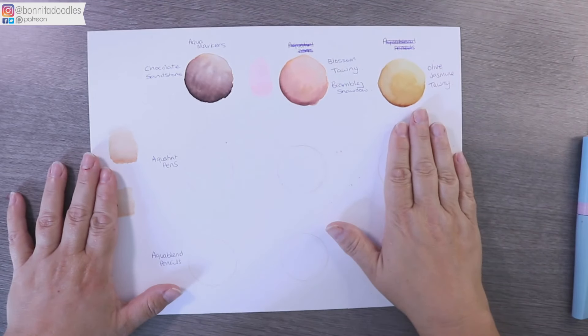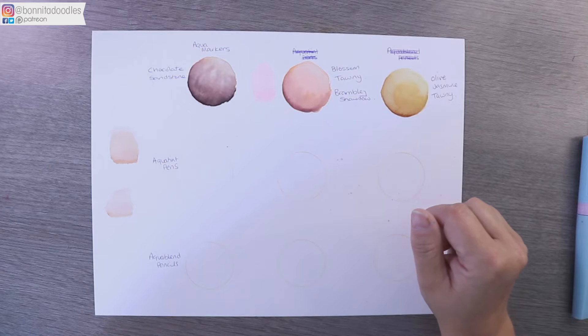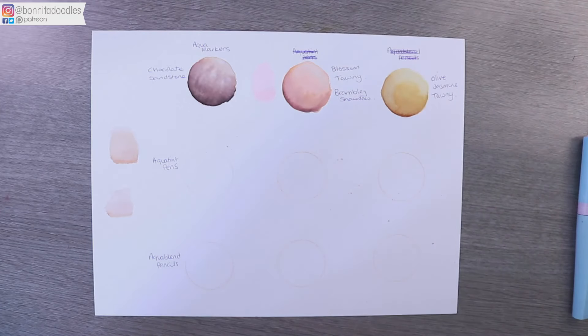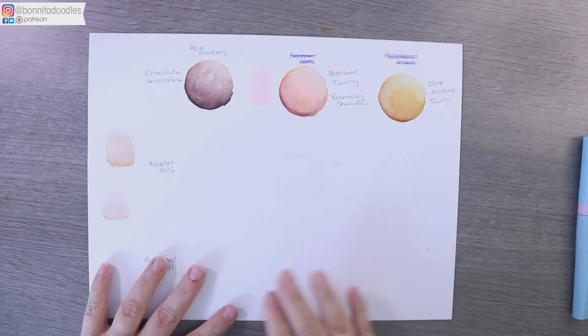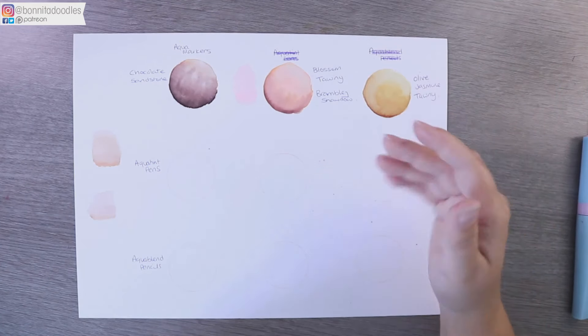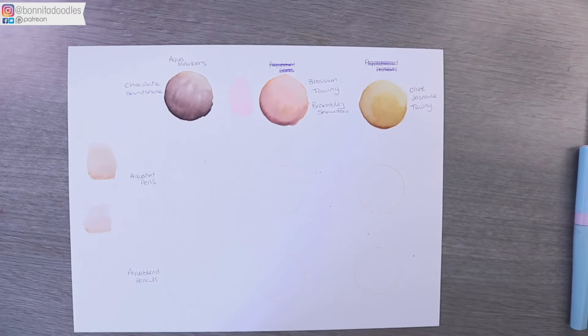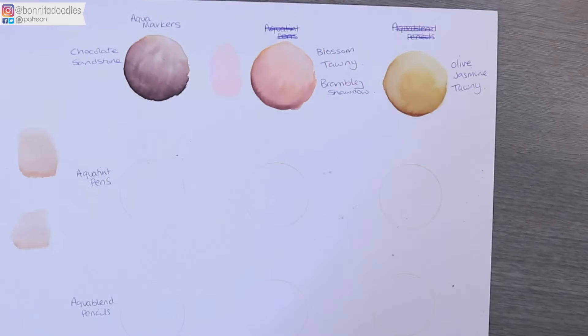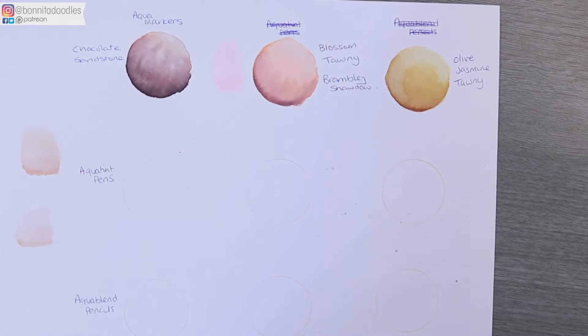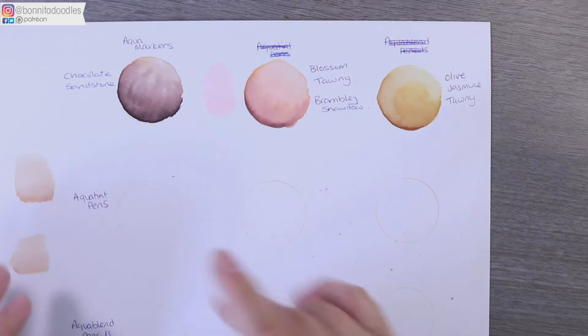We've already gone through part one — hopefully you've watched that. As I said in the previous video, the color police, the pencil police, the art police are not going to come find you if you decide you don't like these. These are just my tones that I've found work really, really well, and I wanted to pass this information on because it's always good to share.